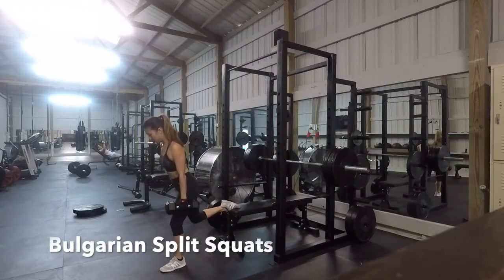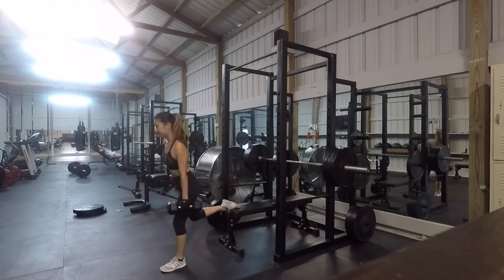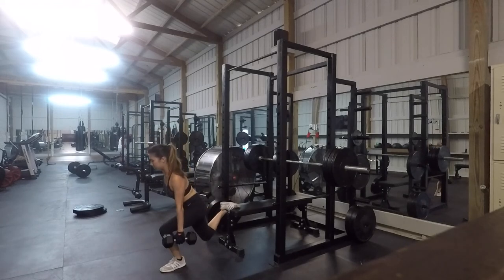You will go on and do the Bulgarian split squats — 8 reps on each leg, doing 3 to 4 sets. Use a medium weight so that you are not struggling too much to do the proper movement.